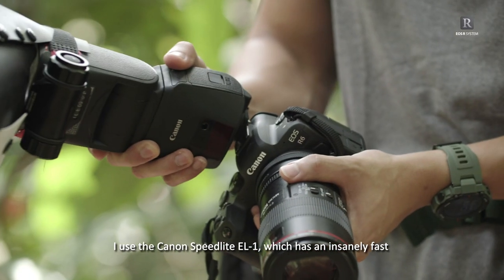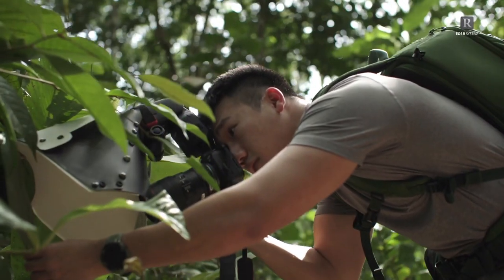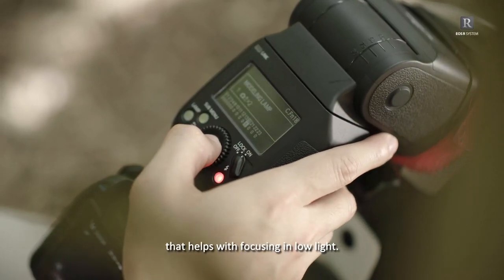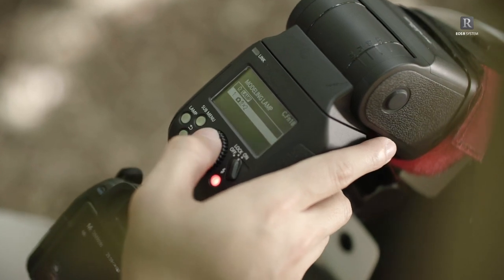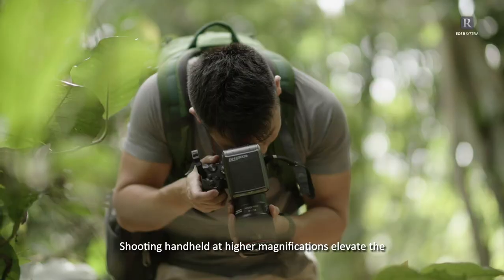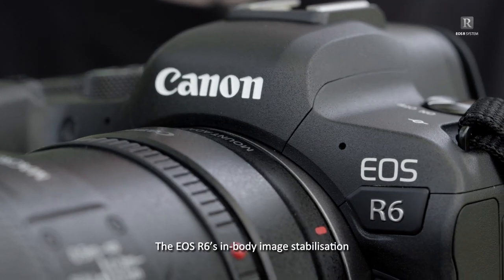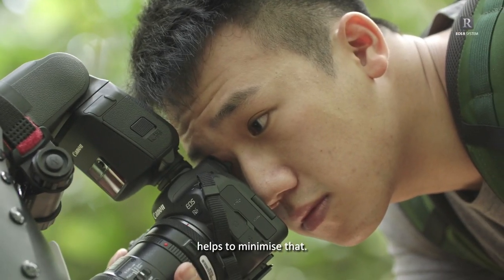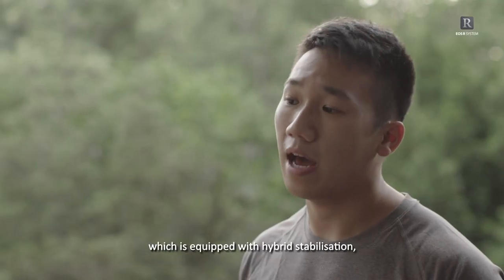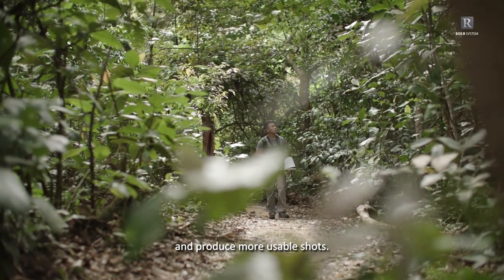I use the Canon Speedlite EL1, which has an insanely fast recycling speed of 0.9 seconds at full power. Handheld focus stacking has never been made easier. It also features a built-in modelling light that helps with focusing in lower light. Shooting handheld at higher magnifications elevates the slightest shakes and vibrations. The EOS R6 in-body image stabilisation, coupled with the EF 100mm f2.8L macro lens equipped with hybrid stabilisation, both work together to reduce motion blur and produce more usable shots.